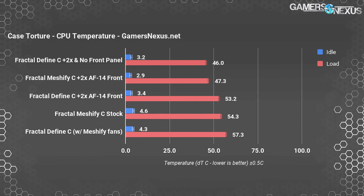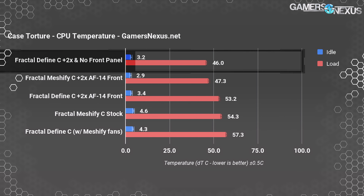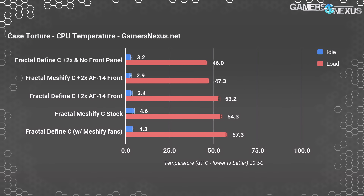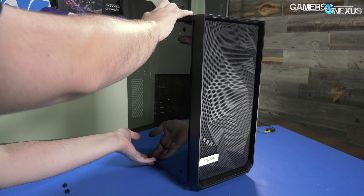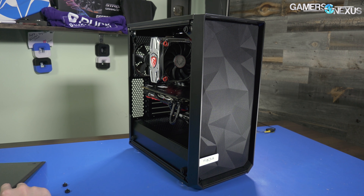As a sanity check, we removed the front panel of the Define C to make a pseudo-Meshify, and this resulted in a CPU temperature delta of 46°C over ambient. This is 1.3 degrees lower than even the Meshify because there is no layer of mesh to get in the way of the airflow. Fractal has done a pretty good job of designing a front panel that cools nearly as well as not having a front panel at all — it's pretty difficult to do and they've done it.